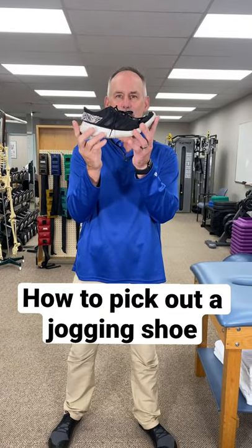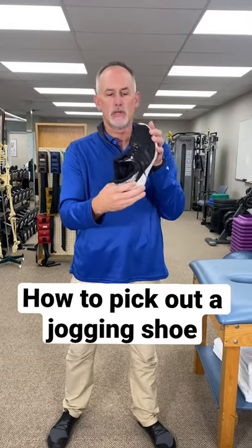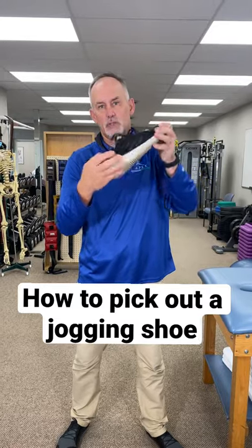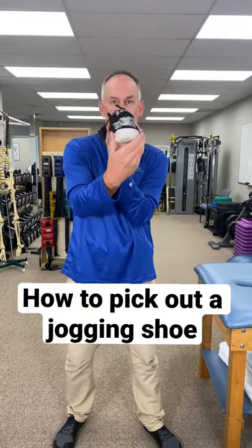If the shoe bends easily when we come from the center like that, not so good — no support. The second test is we want to not be able to wring this out like a towel. Clearly this shoe has failed two tests — miserable. We want a shoe that's got some torsional stiffness side to side.